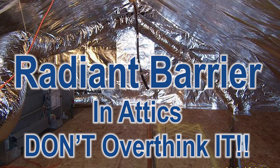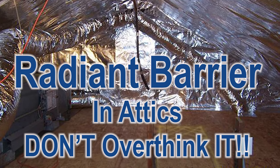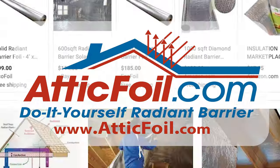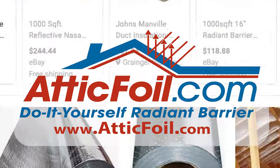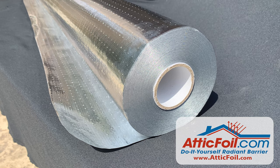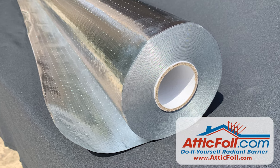I'm calling this video 'Radiant Barrier in Attics: Don't Overthink It.' Every day we get calls and emails from customers who have spent way too much time on the internet researching radiant barrier. They've gone down a bunch of rabbit holes and they get worried about doing something wrong or the smallest little details.